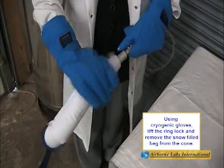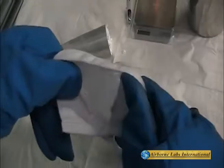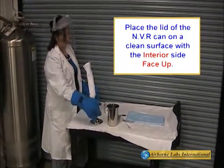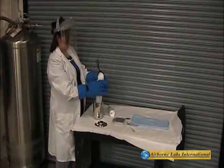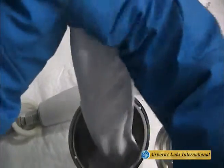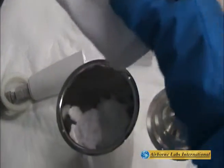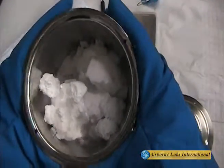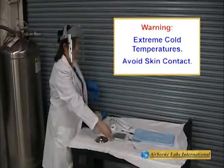Remove the white snow bag from the cone by lifting the snow ring up towards the braided stainless steel transfer line. Remove the NVR container's lid and place it on a clean surface with the interior side of the lid face up. Wearing cryogenic gloves, transfer the snow into the NVR container. An adequate snow sample should fill this container almost to the top. Avoid contact with the CO2 snow, as this will cause injuries due to its extreme cold properties.